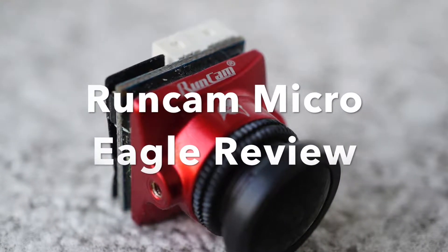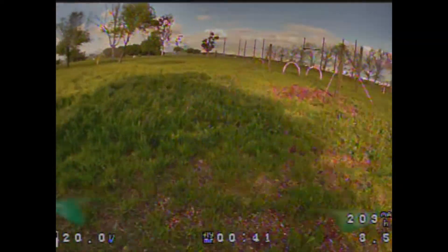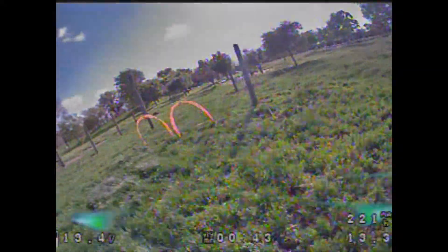What's up, pilots? This is a short review of the Micro Runcam Eagle, and this is my first flight practicing with it. The color, brightness, and sharpness in the image are all awesome — much better than some of the other micro cameras I've used, like the Swift and the Predator.